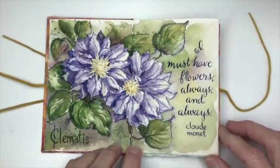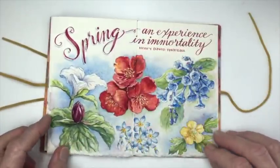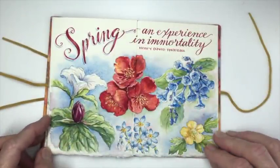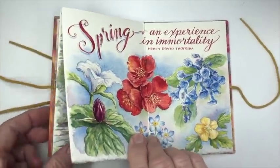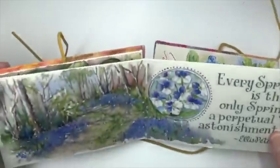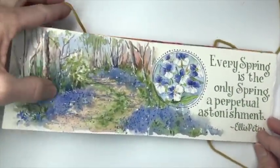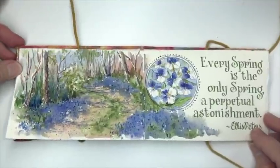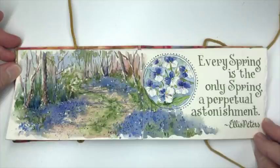"I must have flowers always and always." — Claude Monet. "Spring, an experience in immortality." — Henry David Thoreau. And then here a final surprise with this sketchbook — we have this panoramic sketch right in the middle. Here we have Blue-Eyed Marys and the final quote: "Every spring is the only spring. A perpetual astonishment." — Ellis Peters.